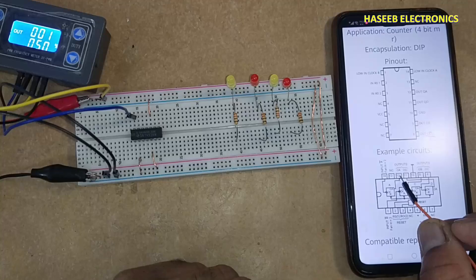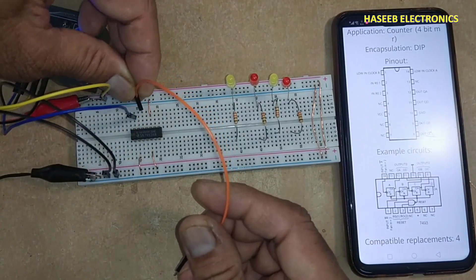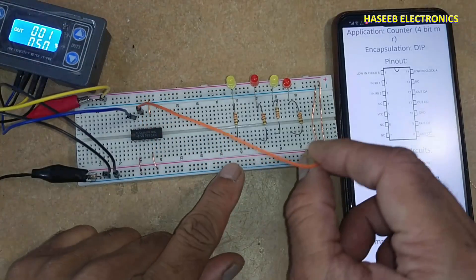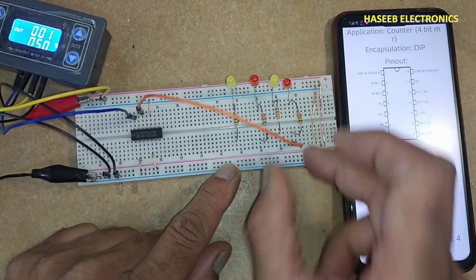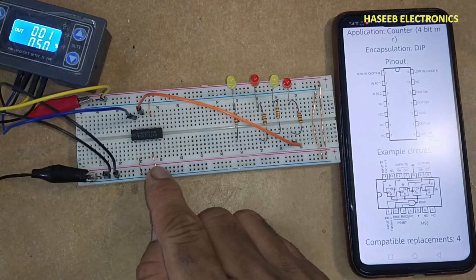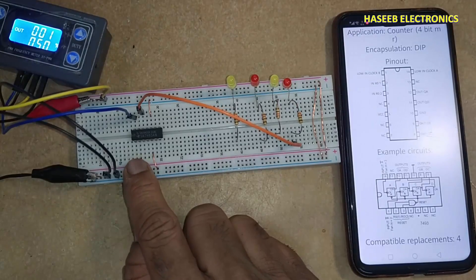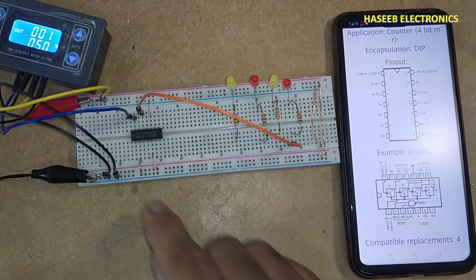QA, that is pin number 12, is the first output. When pin 2 or pin 3, any one, is connected to ground, the IC starts functioning.